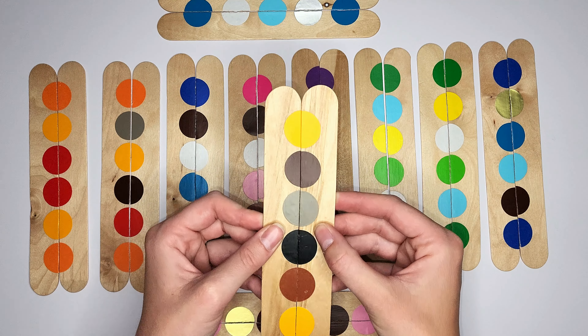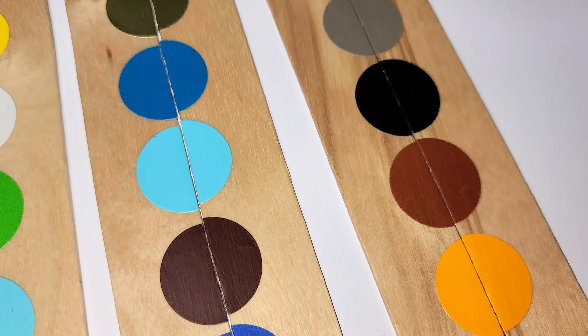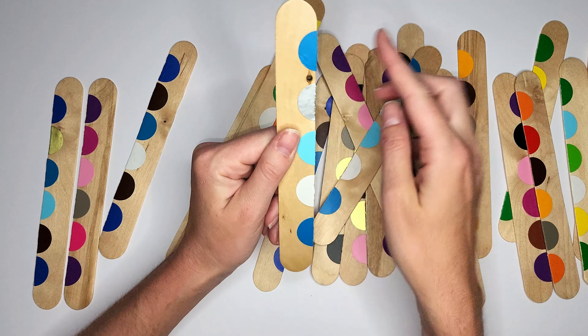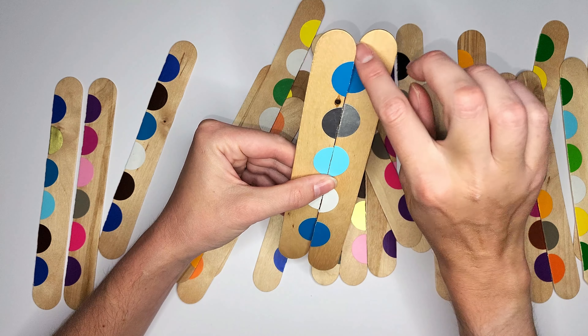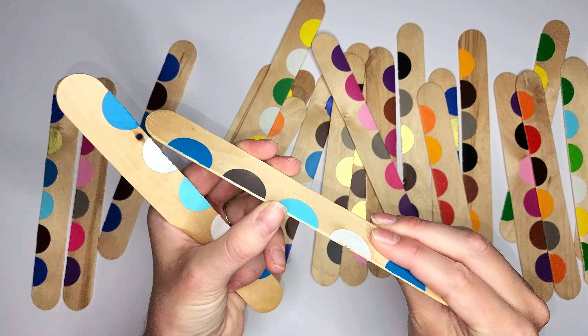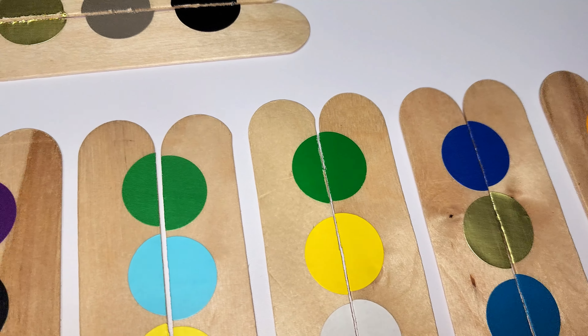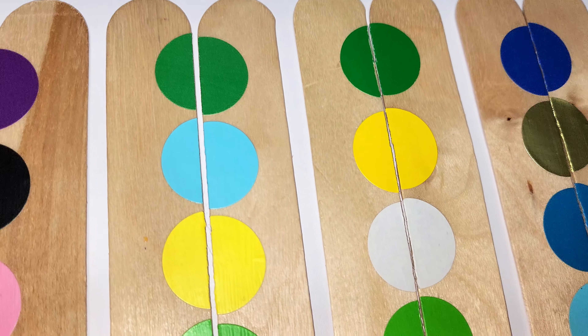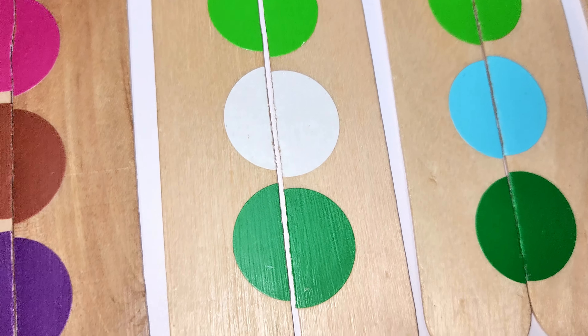After applying the stickers onto the popsicle sticks, I used a very fine knife to cut down the middle. It's a little rough and I had to be super careful when slicing so I wouldn't peel the stickers off — I just took it really slow. Then I used Mod Podge to secure the stickers on and keep them in place. I apply Mod Podge to all my wooden activities, whether it's stickers or paint.